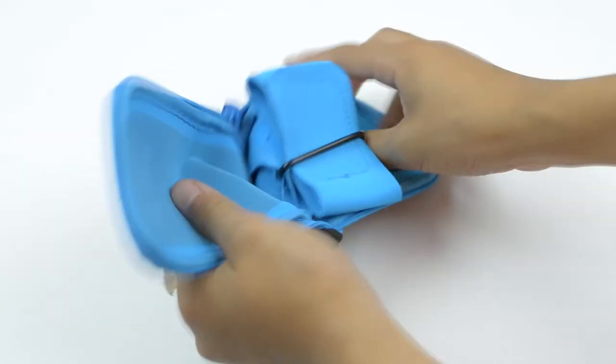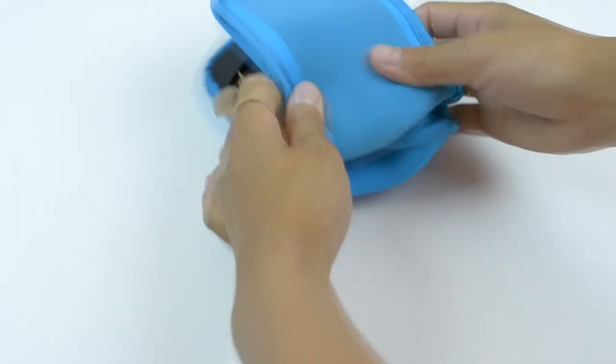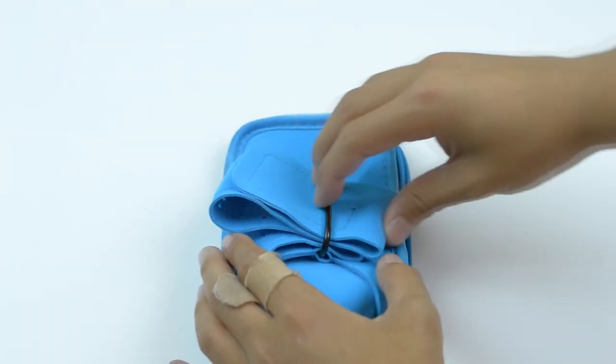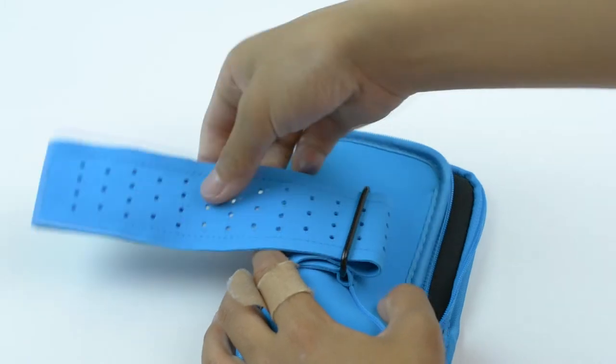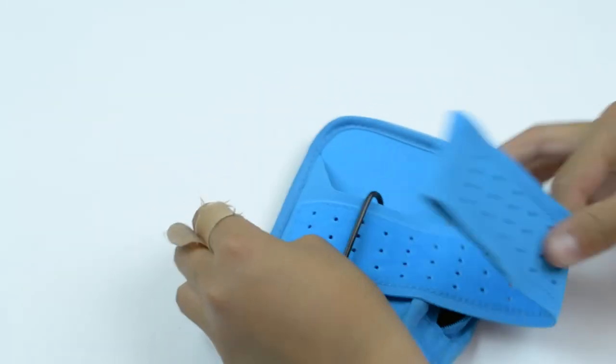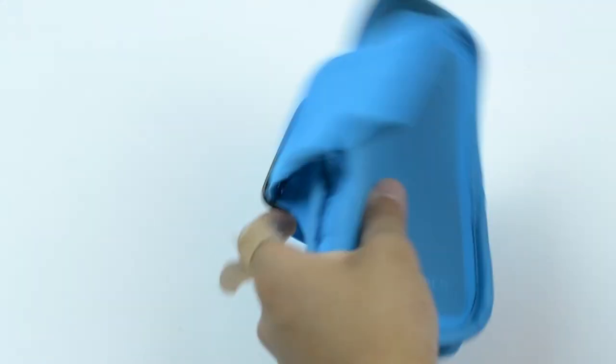The earbuds also come with a pretty cool carrying case that when you flip inside out, turns into an armband that holds your phone during a workout. However, this only works with pretty small phones like the iPhone or a 4.7 inch phone — a Nexus 6 would definitely not fit in there. The armband also has a pretty cool reflective material for workouts in the dark, so that you're visible to other people.